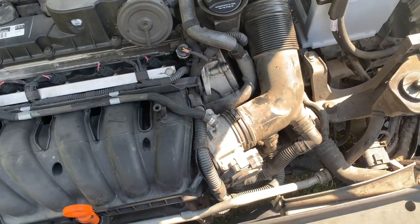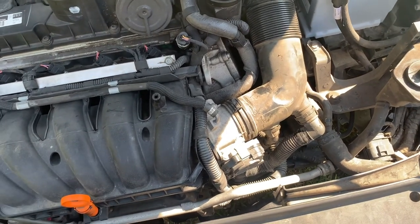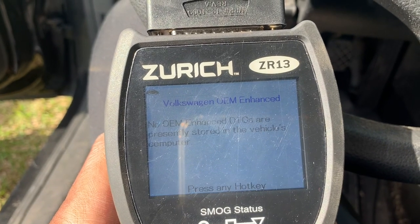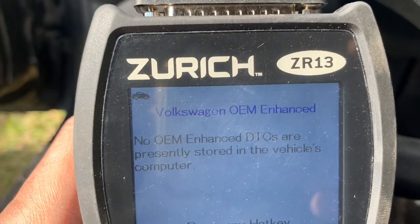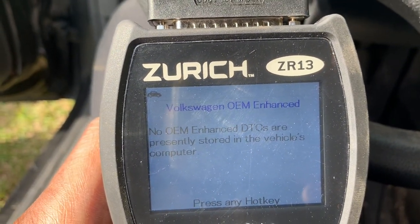So we have it installed now. Before we put everything back on, let's run a scan and see if that code comes back up. So I guess that's off. Let's start putting everything back together.